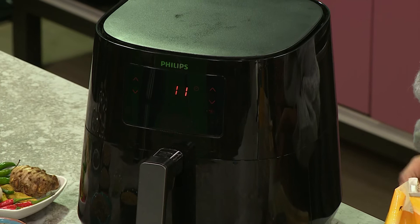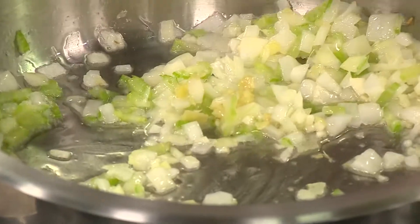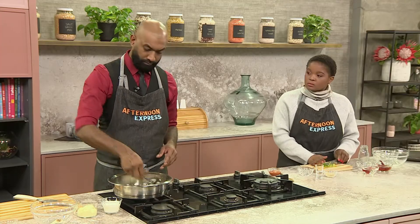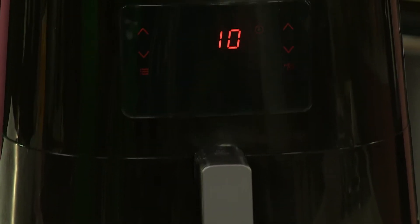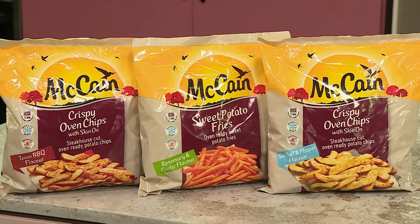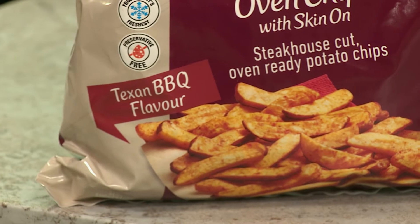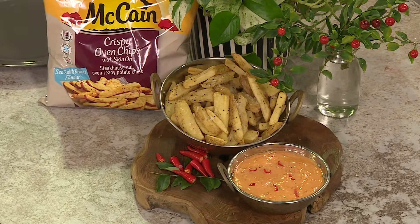Dumi, I'm so obsessed with the Philips Rapid Air technology. With its unique starfish design, it swirls that hot air around to create delicious foods that are crispy on the outside and tender on the inside with little to no added oil. Essentially, your food will cook 1.5 times faster than in the oven. And best of all, you don't have to preheat it — you just turn it on and it starts cooking.